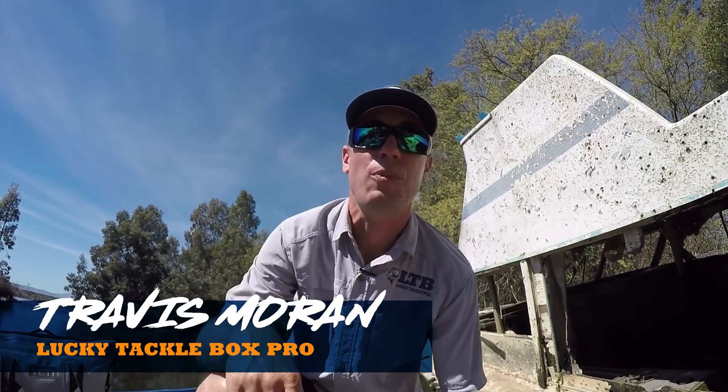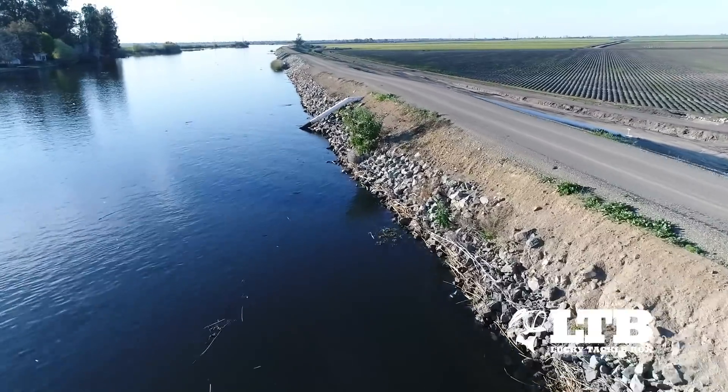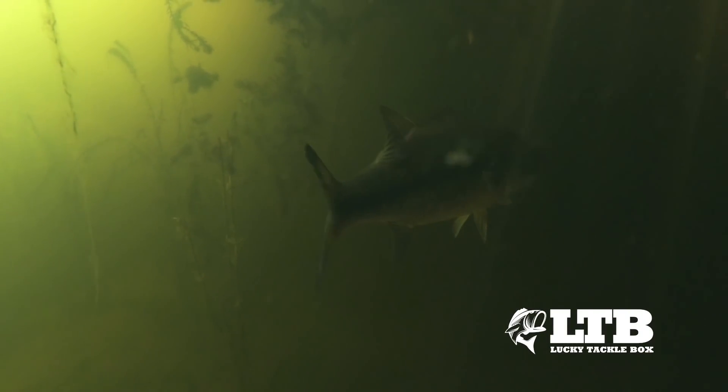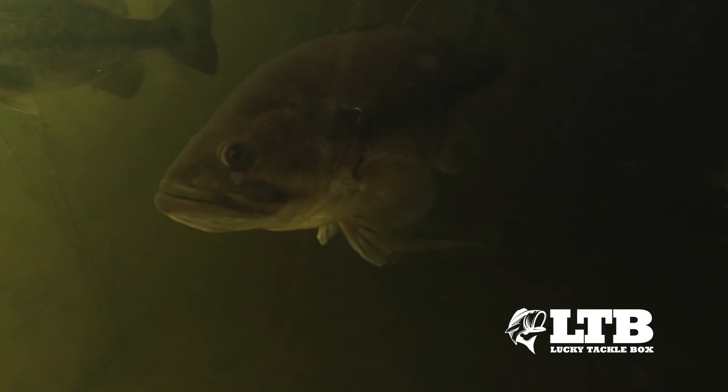What's up guys, Travis here with Lucky Tackle Box. The hot weather is finally here and those fish are moving up shallow, but they can be difficult to locate because you don't know where they're going to be shallow or where those higher-productivity areas are. But this can be some of the best time of the year to catch those trophy-size bass.